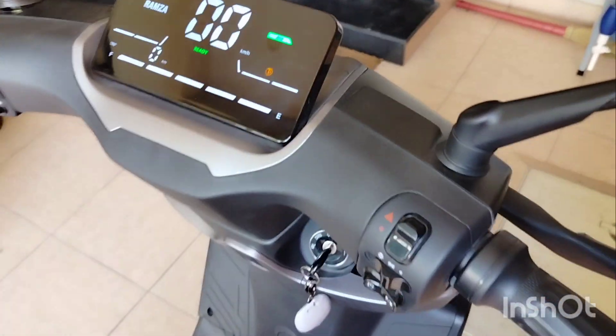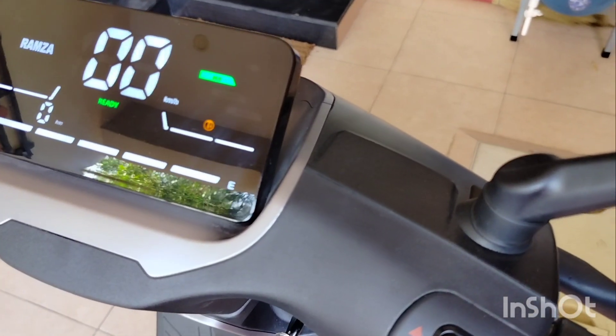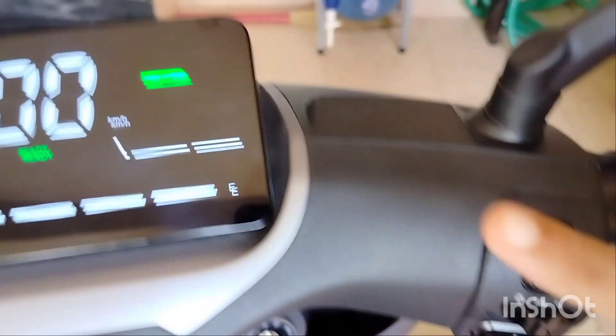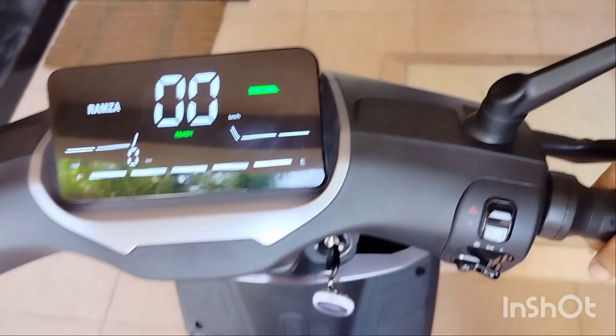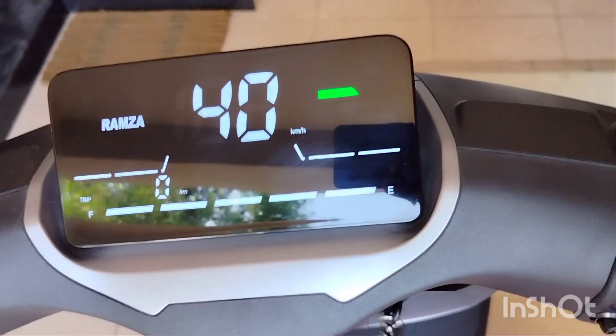Let's see how much speed is available in eco mode. I am using eco mode — let's see the speed. This is the speed on eco mode.